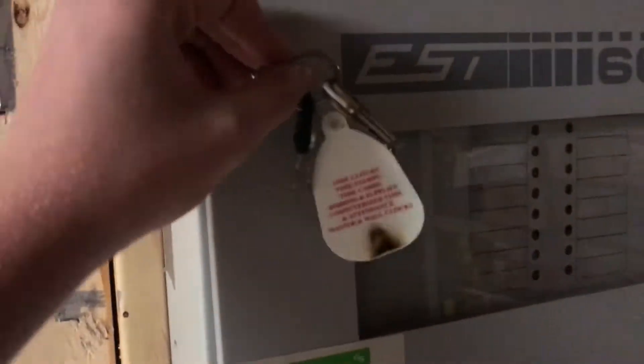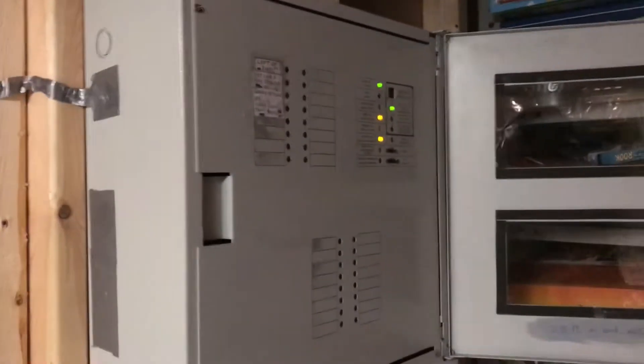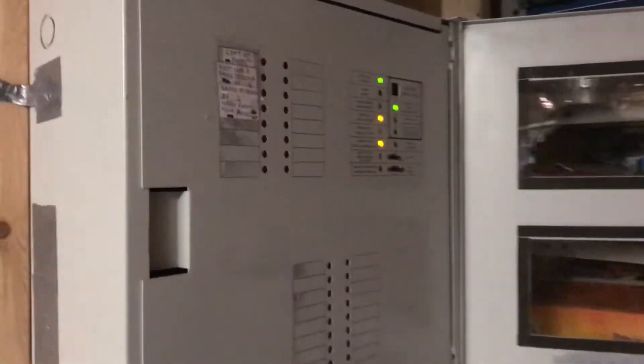For now, I decided to do an all-Edwards system, considering this is the last test with this Edwards panel. You may see it again on demo boards, but on the main system, this is the finale of it. So here it is.